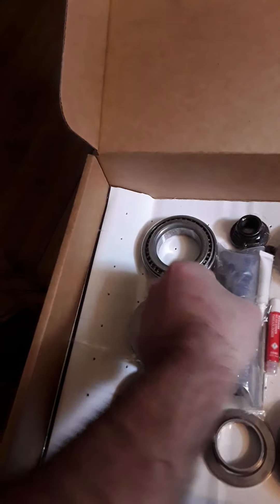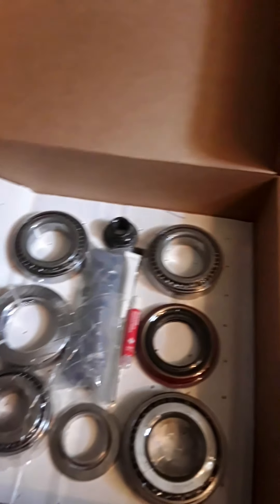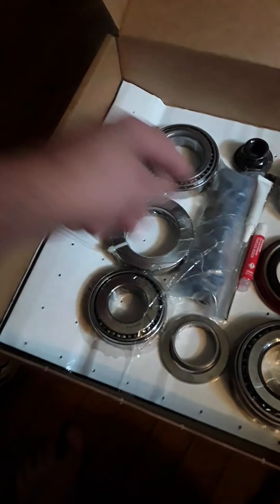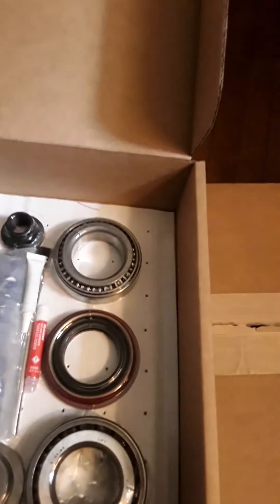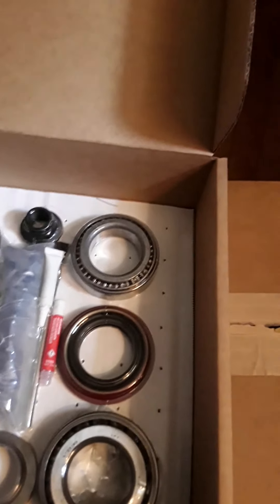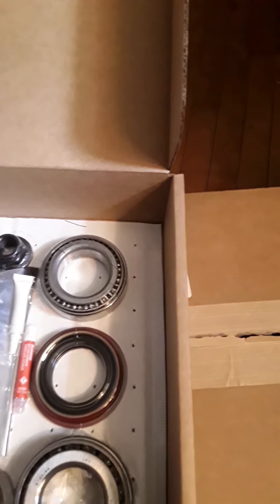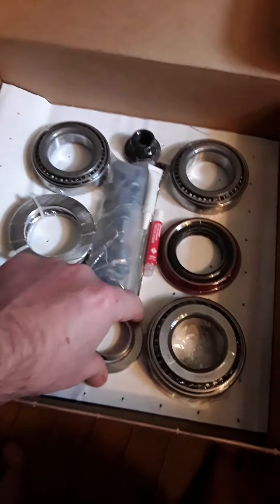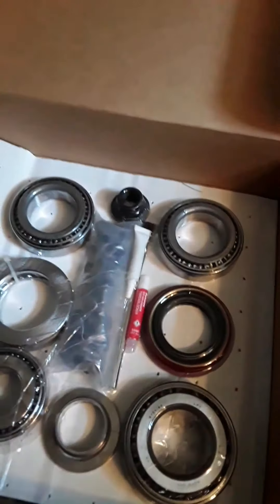I imagine this is all the bearings and all that good stuff. Yeah, here's the bearings — very nicely packed. Those are the bearings. It comes with some Loctite. Comes with everything you need to do the kit. Comes with new shims. Everything you need.